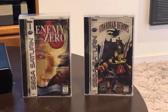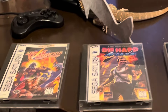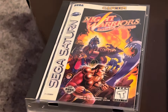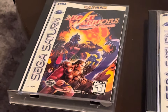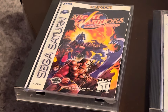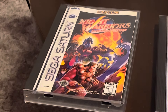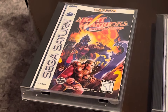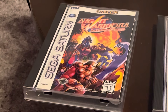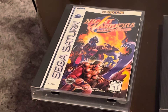I love these Sega Saturn boxes - they're massive, so cool. Down here we've got Night Warriors: Darkstalkers Revenge. This is my favorite fighter right now on Sega Saturn - absolutely awesome. You can actually play as Bigfoot, as Sasquatch - how cool is that? You can beat up on people as Sasquatch. I love the graphics - these 2D chunky big 2D graphics are something Sega Saturn specializes in. I think they did an awesome job, really cool game.